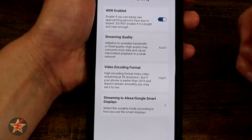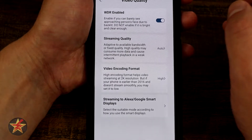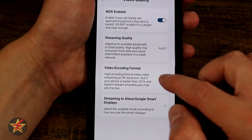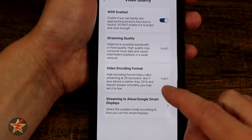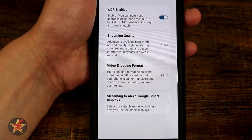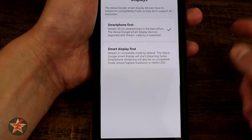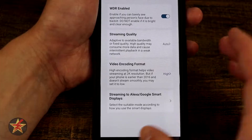Under video quality, WDR is enabled by default — the note says if you don't have trouble with poor backlighting you can turn it off. Streaming quality is set to auto but you can choose low, medium, or high. Video encoding format is set to high, which gives you the 2K resolution. Keep in mind 2K refers to the saved clips on your phone or base station, not the live stream. There's also streaming to Alexa or Google smart display devices, so you can ask a smart screen to show what the doorbell sees.